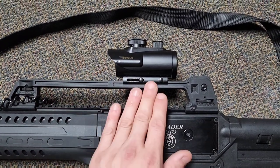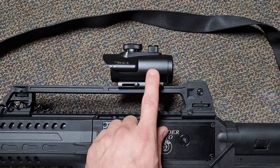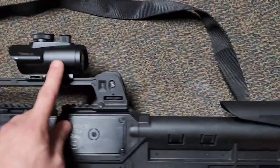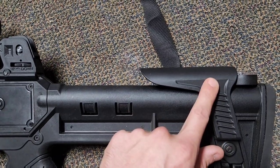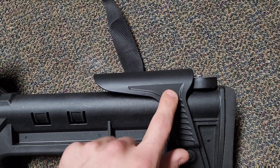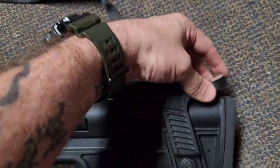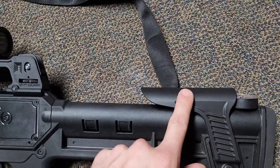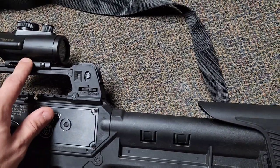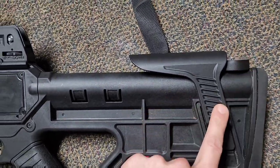The reason I like leaving the iron sights and carrying handle on is it raises up my red dot sight by BSA. What's useful about that is it means I need to adjust the adjustable cheek piece, and if it's at exactly the right height, you can fit another spare mag right inside there — which is very cool. This is exactly the height I need to see out of the red dot, so that allows me to carry two mags at all times.